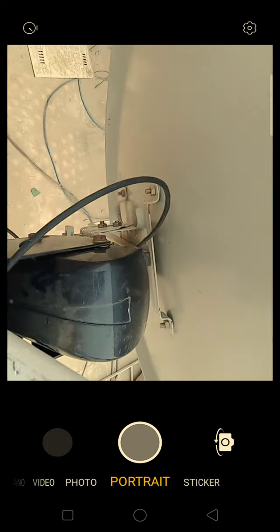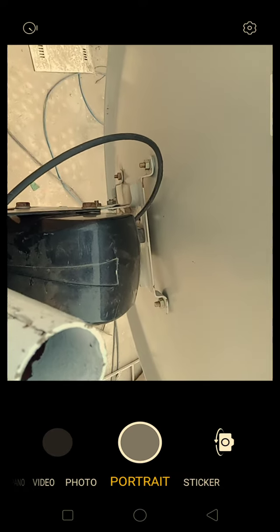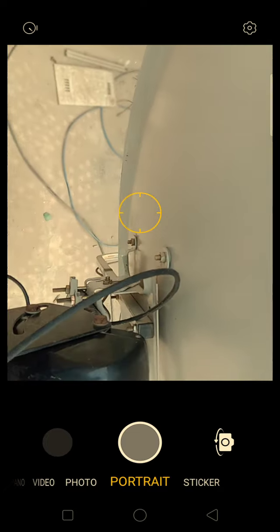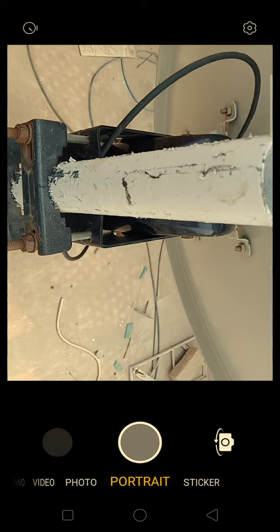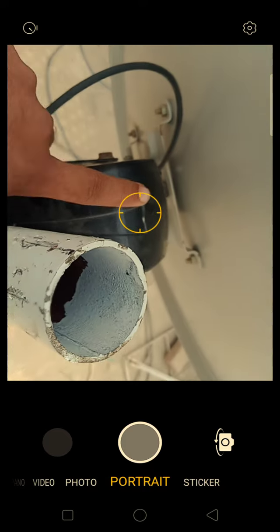Hello everyone. I am going to tell you that if you want to set up a motorized dish and you don't know what to do with the receiver, I am going to show you how to set it up. You have to set it for hardware first.